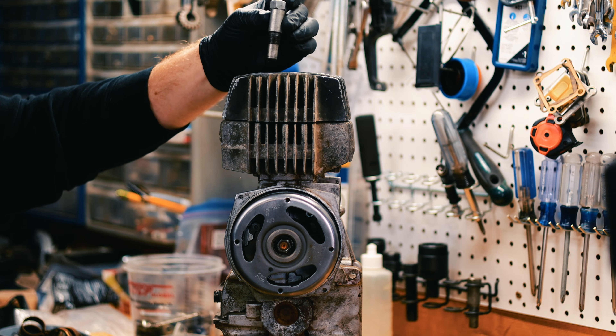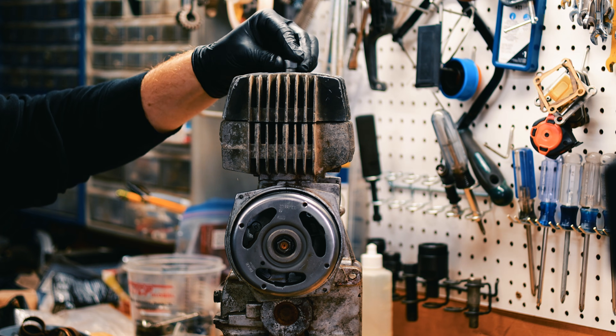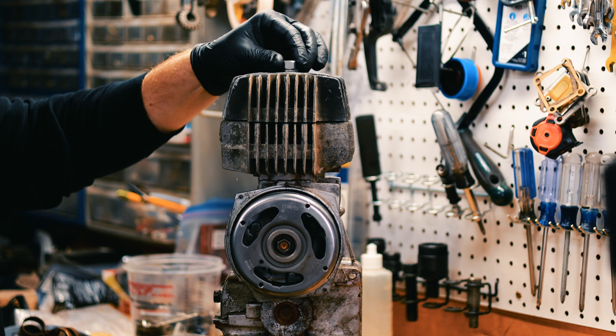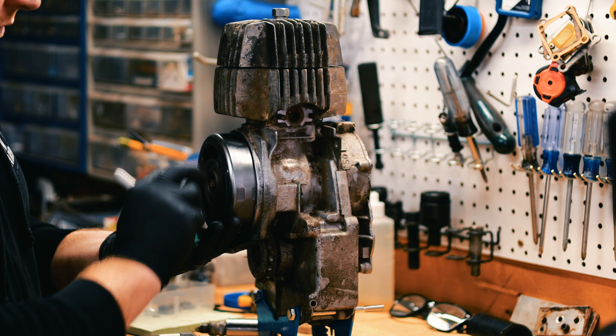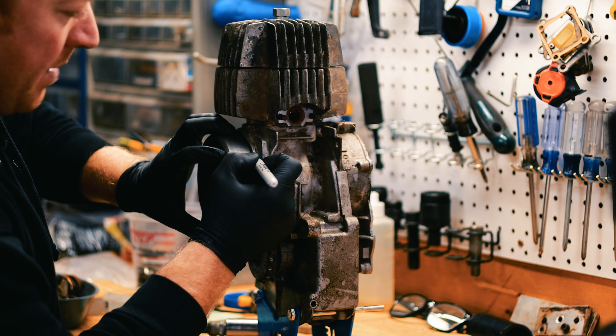The second way is with a piston stop. Insert the piston stop and screw it in. Now turn your flywheel all the way in one direction and make a mark.